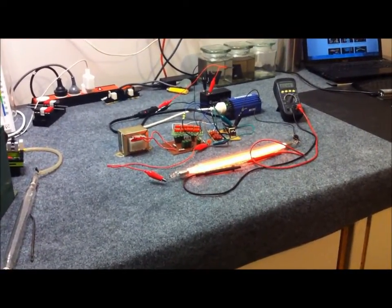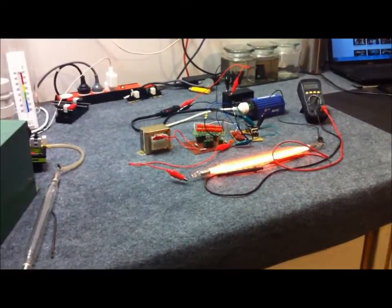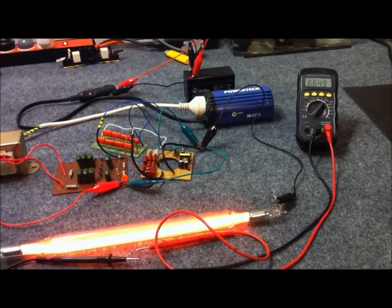Anyway, we'll be doing more with this power supply and some more experiments soon. But as you can see, a lot of stuff going on. Thanks for watching.